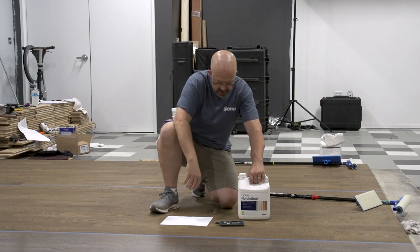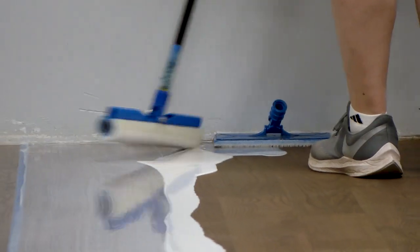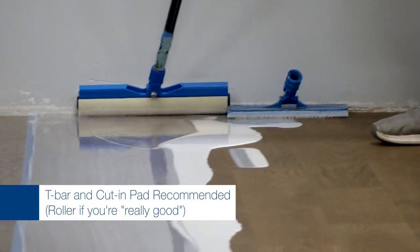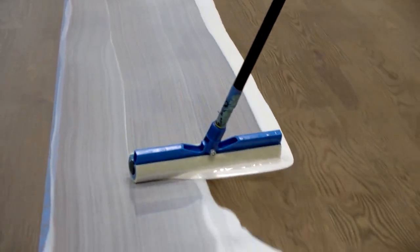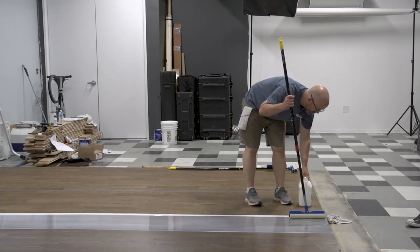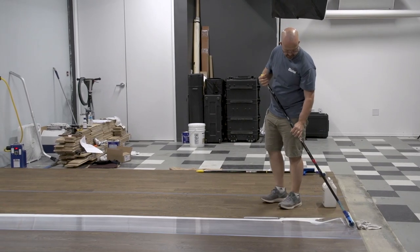With these products we recommend T-barring and a cut-in pad. You can roll them too and a lot of guys are very successful with a roller, but when focusing on best practices and what most people will have success with, it's going to be putting it down with a T-bar.